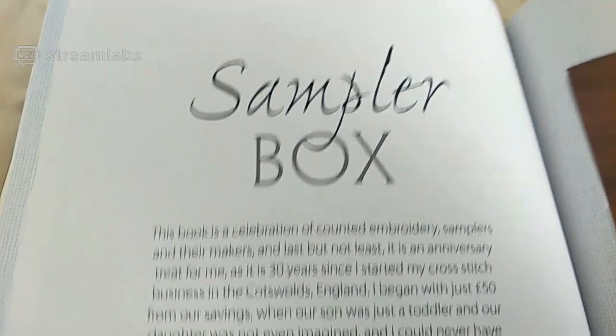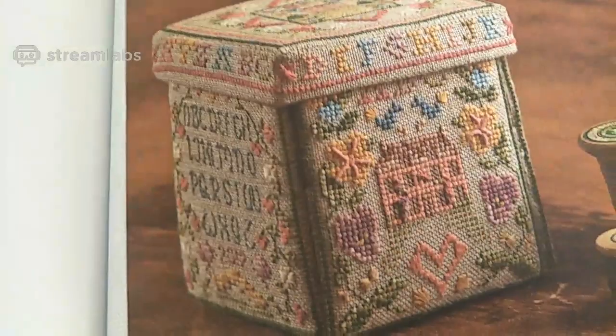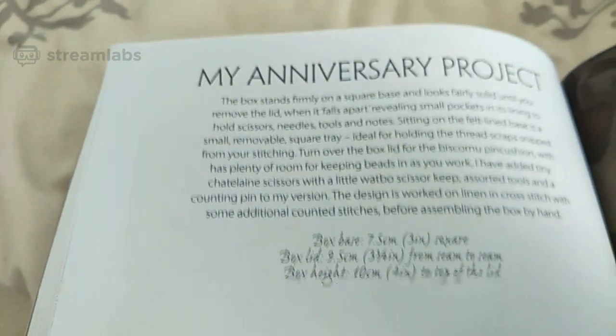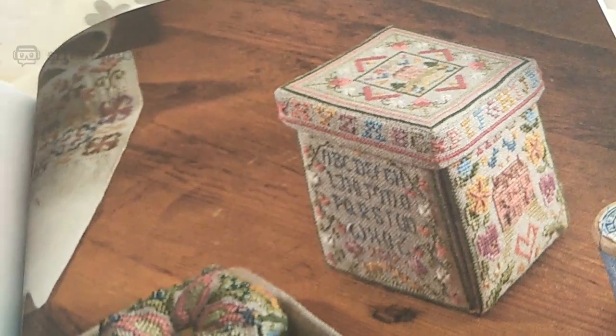Sampler box — this is Jane Greenhoff's sampler box. There are instructions on how to make it; I won't show you the instructions. So that's what the box is like — it all opens up into different sections with scissors and all sorts of things. And then we come to all the instructions and patterns for the sampler, which I'm not going to show.